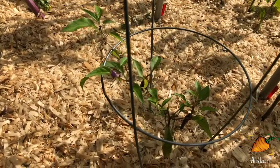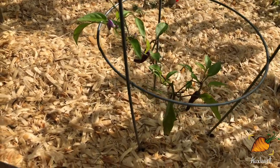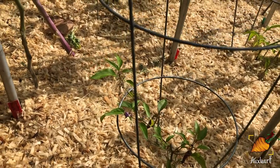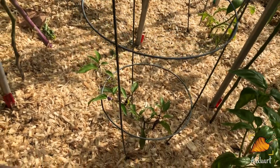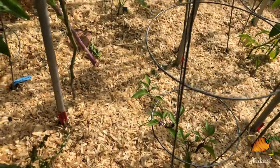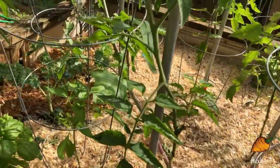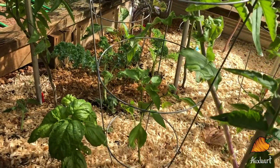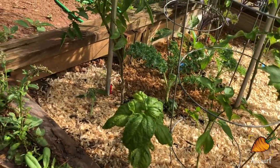I've got some Buena Mulata peppers coming in. These are over here because originally I was led to believe that they were sweet — probably because I didn't read the package close enough. The Zulu is the first real sweet pepper that I'm having come up over here.